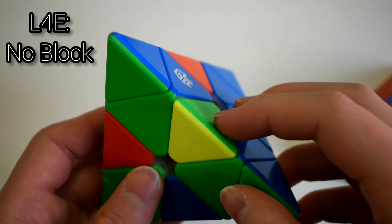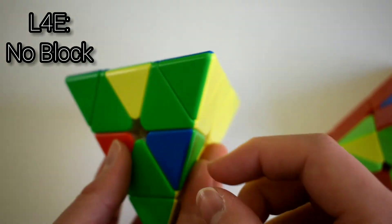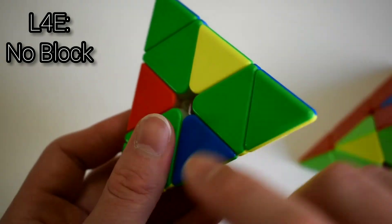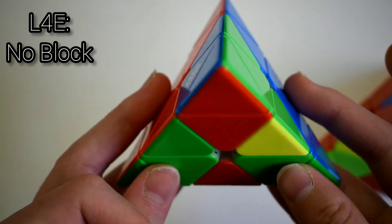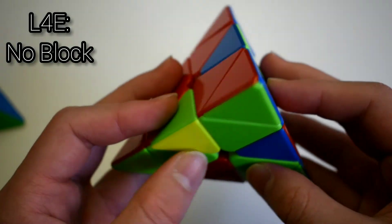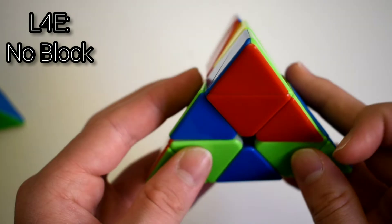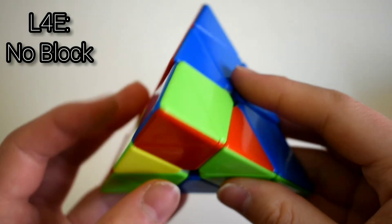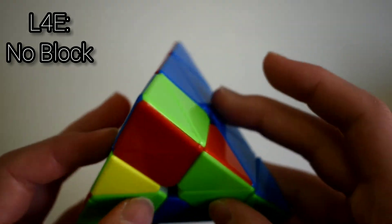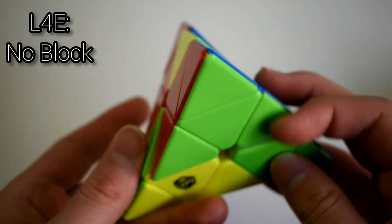For the cases with no blocks, this is where no edges are flipped — they're all in a different position but not flipped in their own position. Basically just do intuitive L4E: this edge needs to go here, so you take it out and insert it. On the left side, same thing — take it out and insert it. If you have one edge flipped in its slot but the other isn't, do intuitive L4E: start here and then just solve the L3E case.